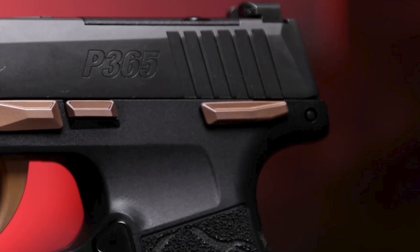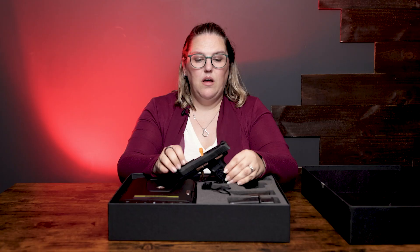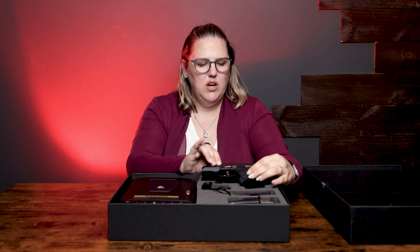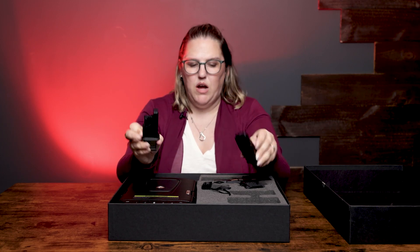You have your rose gold safety, your slide lock, and your takedown lever, plus it's optic ready on top. With this package you get two mags — one extended and one flush — and they are both 10 rounds.